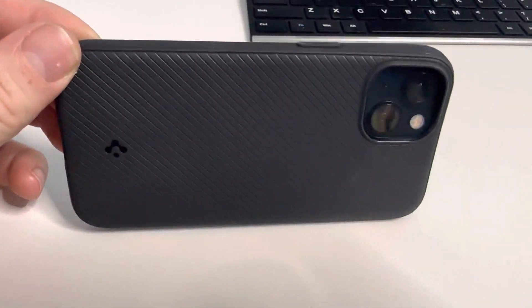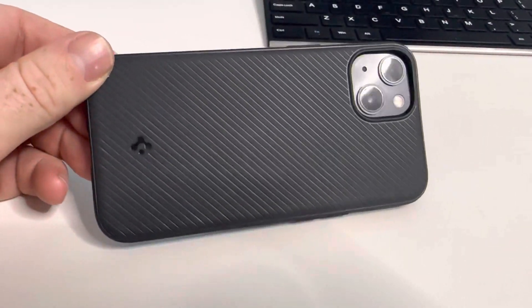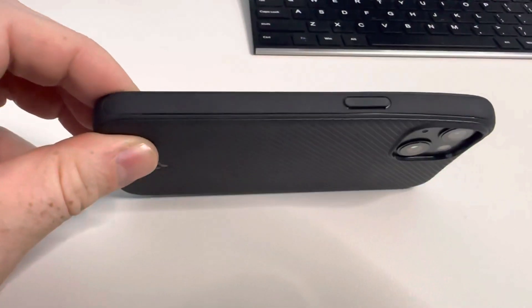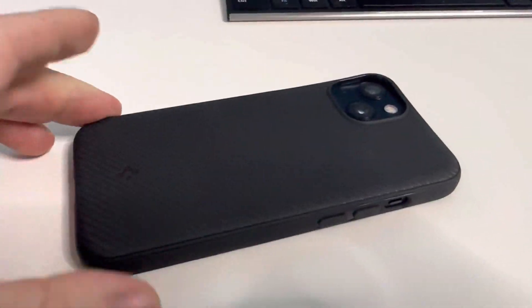I just replaced my old case with this new MagBack case from SpyGen. I wanted something that would be MagBack — my last one wasn't — and I find the capabilities of that so much better.